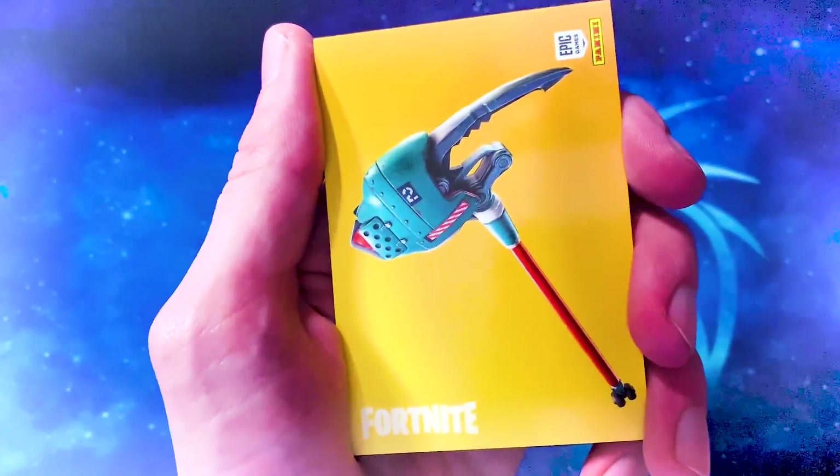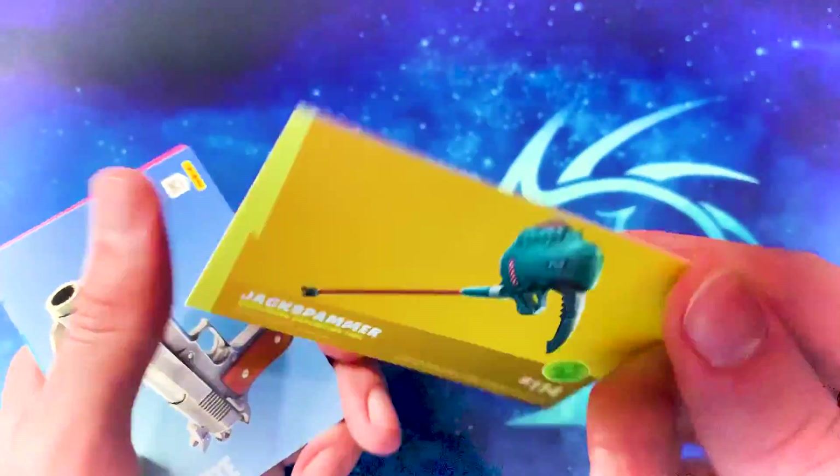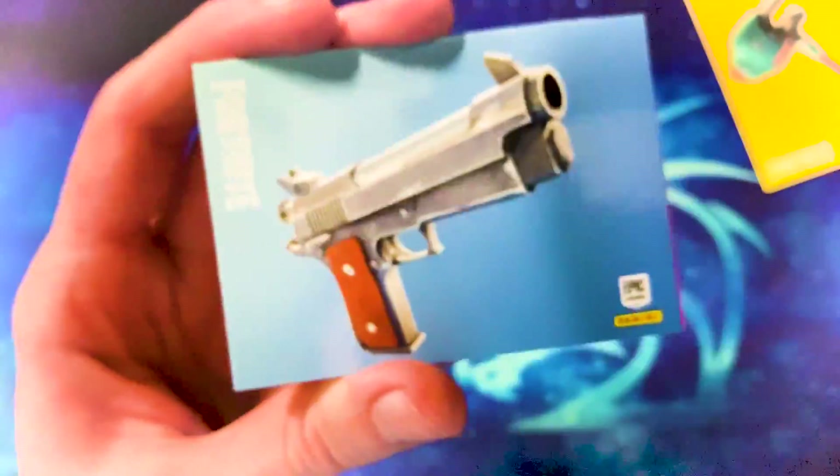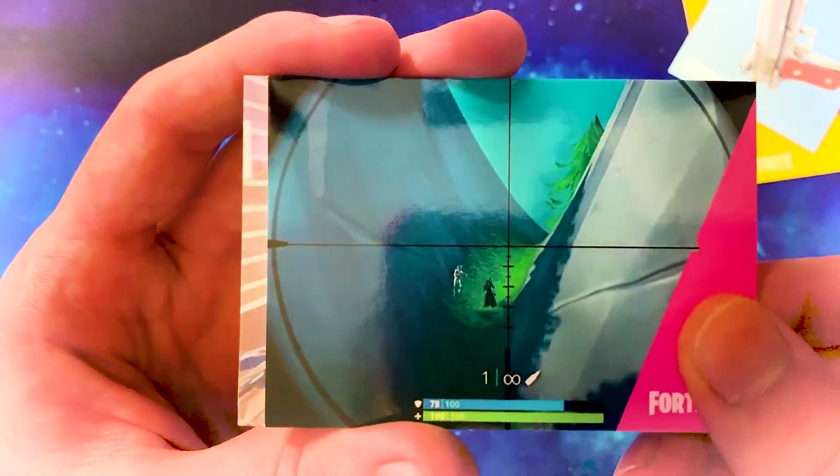This pickaxe is fairly new — hasn't been out too long. I think it's the Jack Spammer. May have come out with the robot skins. And we've got the standard pistol — uncommon. Obviously they all look the same so you wouldn't actually know which rarity it was from looking at it.